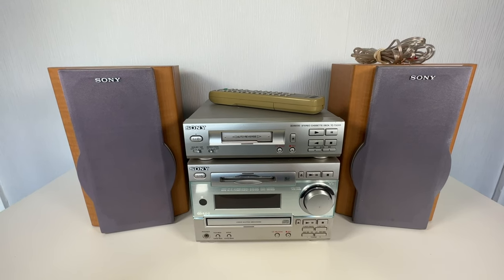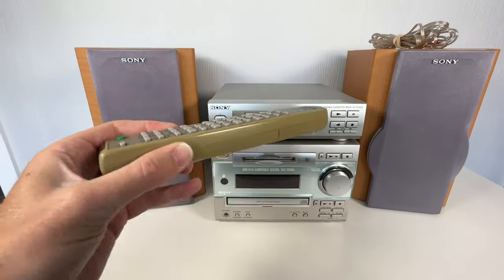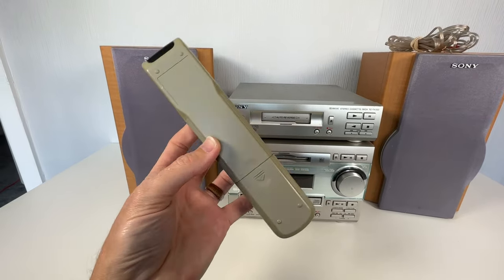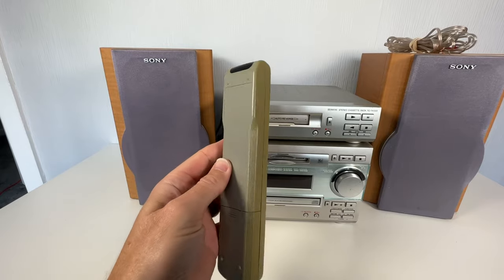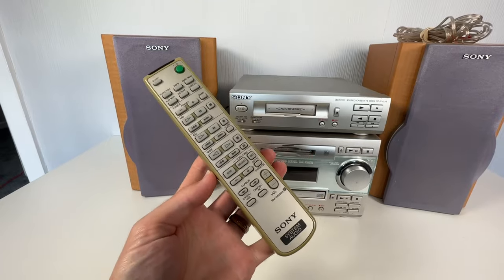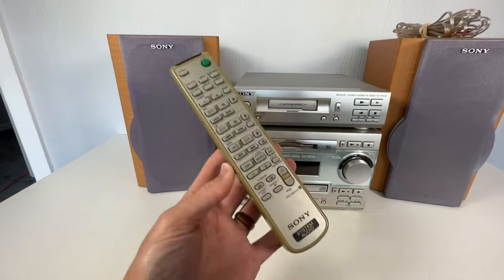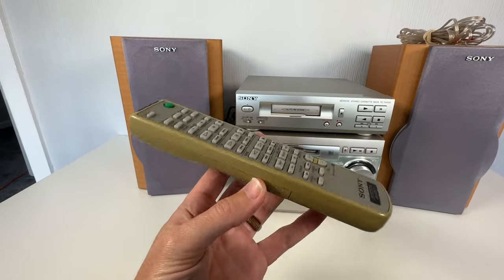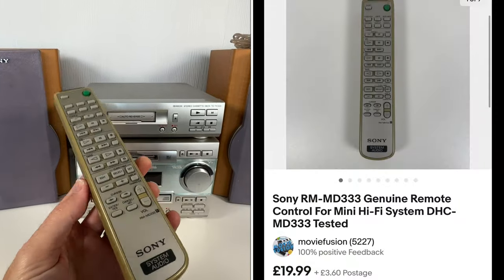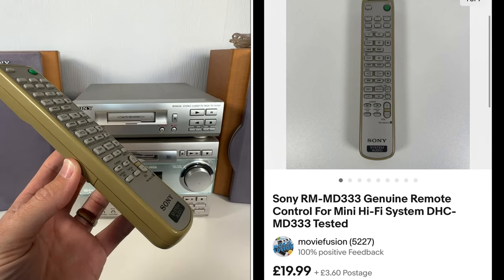These are all listed prices — I'll flip them up on screen. Starting with the remote control: there's a little bit of yellowing on it, probably been sat on a windowsill, but it's tested and working. It's worth a bit because it's for a Minidisc system, which is unusual. I've listed the remote control for £20.